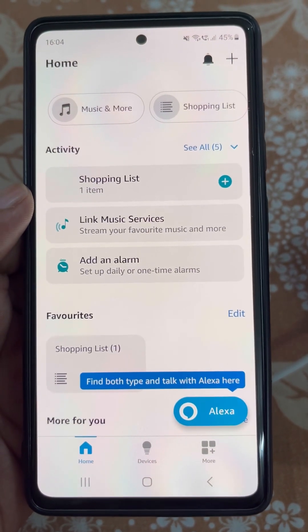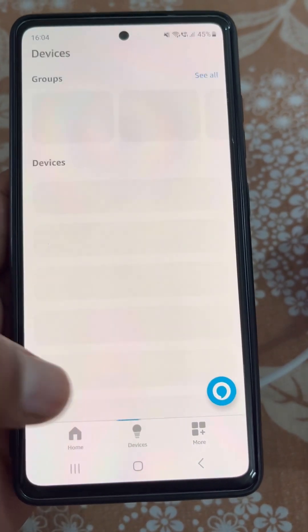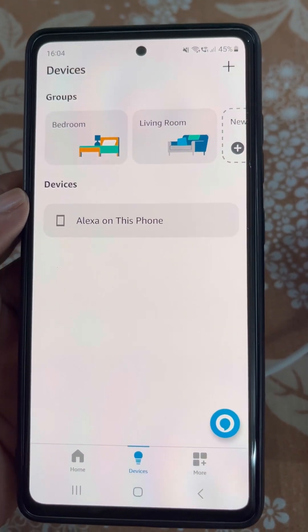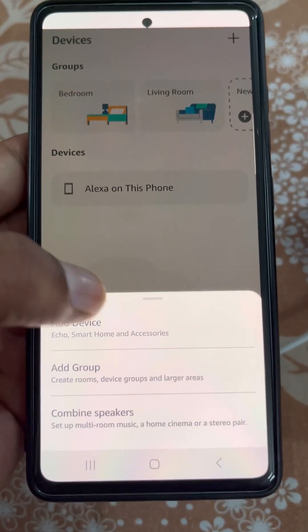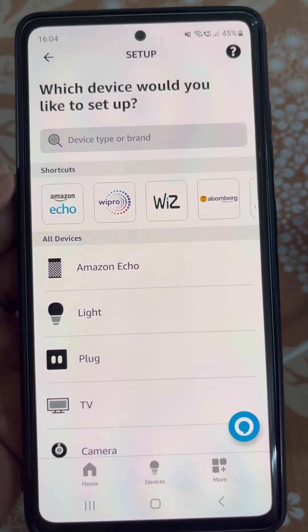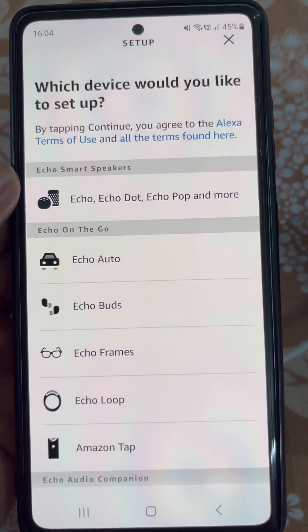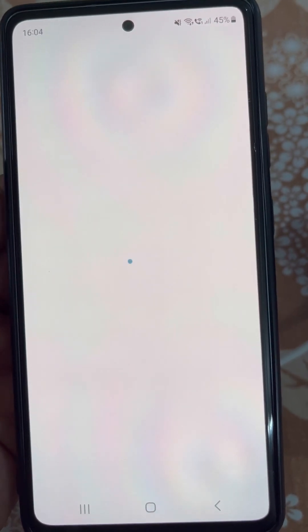Now we will need to add the device — Echo Dot. Tap here, then tap on Add Device, and from here select Amazon Echo. Now tap on Echo and then Echo Dot.